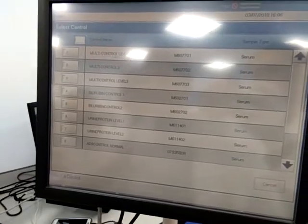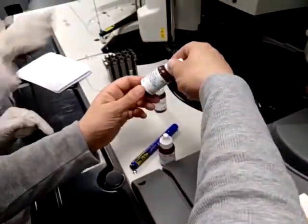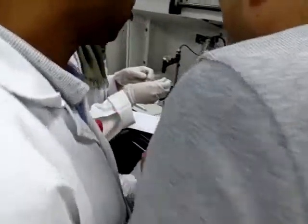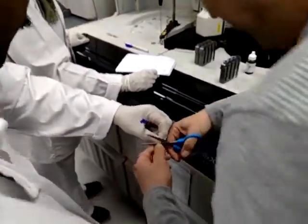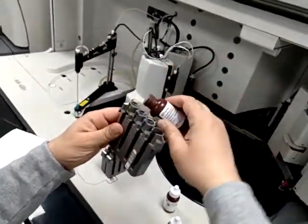Multi-control. Level 1. Level 3, Level 1. Close it. It's new. How to open? Can you see that? Yes. How much? For all parameters.